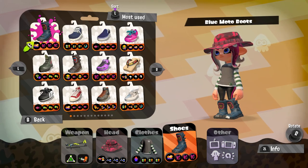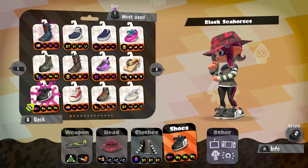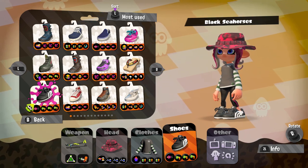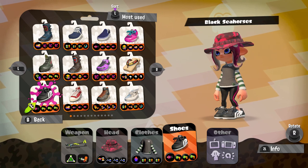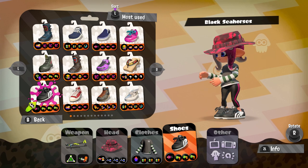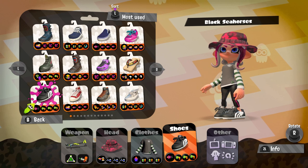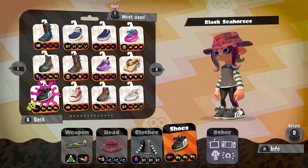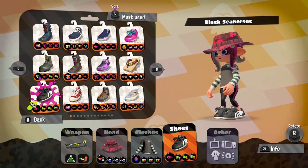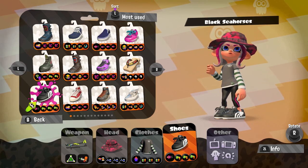This time, not the blue moto boots, but Swim Speed with the Black Sea Horses. The Swim Speed is just for swimming fast enough — you hold charge, swim, and then shoot. Very useful for the charger, that is the non-scope version. And then we have the Special Power Up for the Stingray version. I don't know exactly what it does — maybe more Stingray or something. Whatever, it's just for the Stingray.